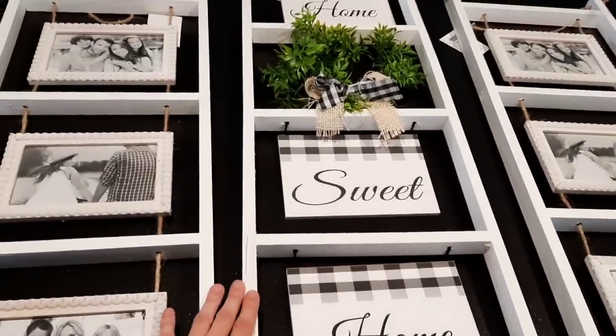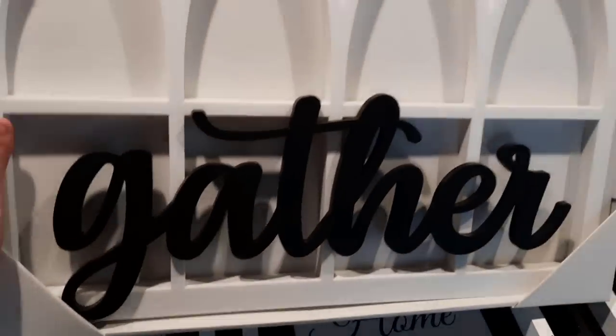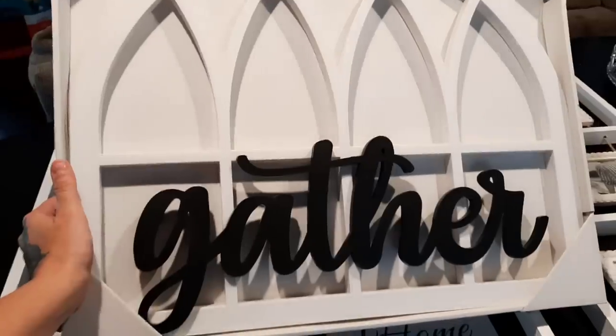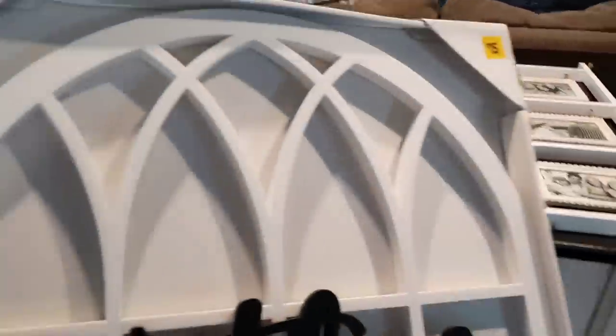And then I got this little arch — that's what I've been calling it. I actually stumbled upon this at Dollar General, it was $15, and I just thought it was really cute. I thought it looked good in the living room over my little end table.